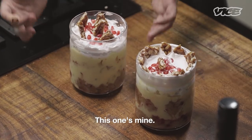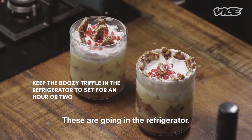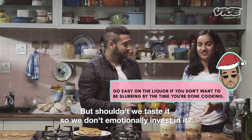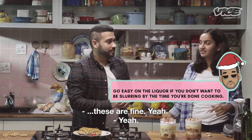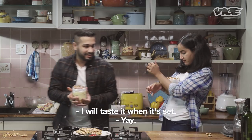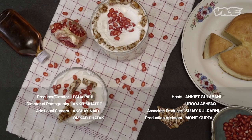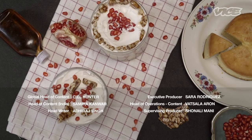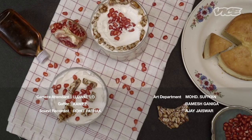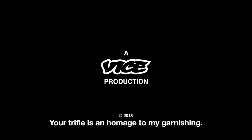This one's mine. It's beautiful. Alright, it's tasting time. No tasting — no getting the spoons. These are going in the refrigerator because they have to set. Shouldn't we taste it so we don't emotionally invest in it? No — you tasted every element that was going inside anyway, you kind of already know what it tastes like. Your trifle is an homage to my garnishing.